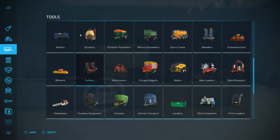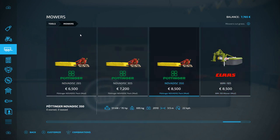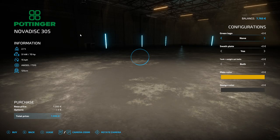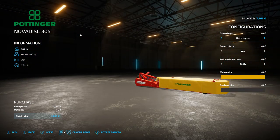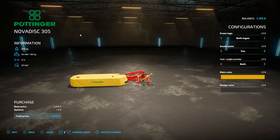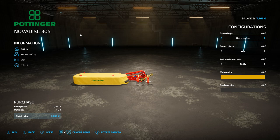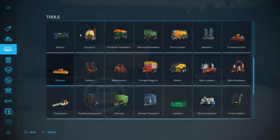If we hop over to the mower section, there were a few options I looked at for side mowers — some old sickle bar type ones or some newer sickle bar type ones that were fairly cheap. But I decided we're going to get this Pöttinger NovaDisc 305. It's a 3-metre width, only 60 horsepower to run, and it has a swath plate on it, so it will actually make small swaths for us. We're going to grab that for $7,200, which leaves us with a massive €565.